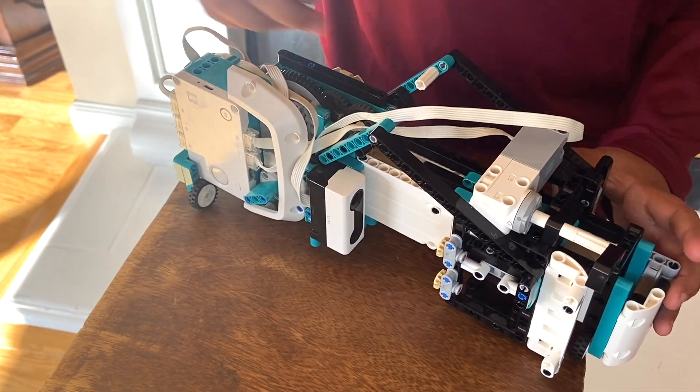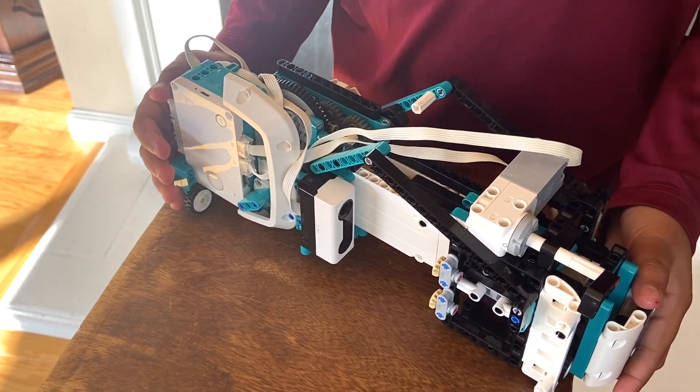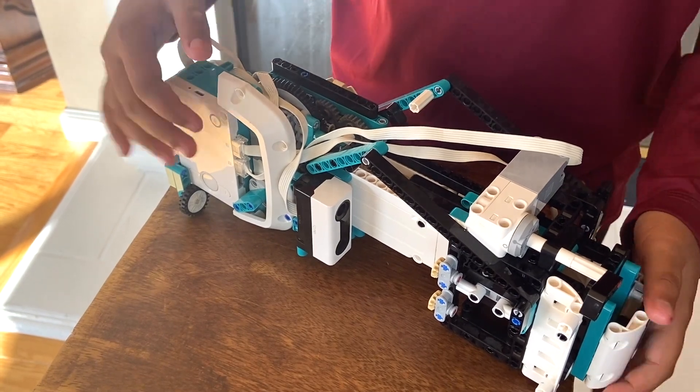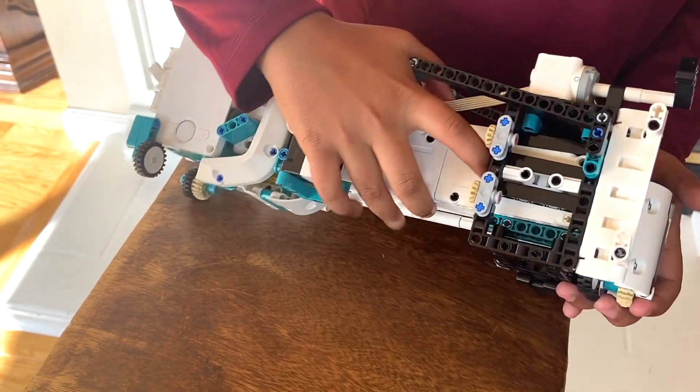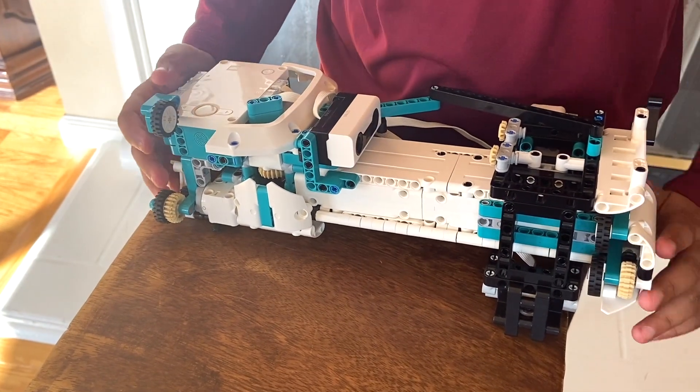For the sensors, we have a distance sensor here which will help with the calibration process in the beginning and make sure that whatever you want to print is accurate. Finally, in the back there's a color sensor, and that's used for when you're scanning.